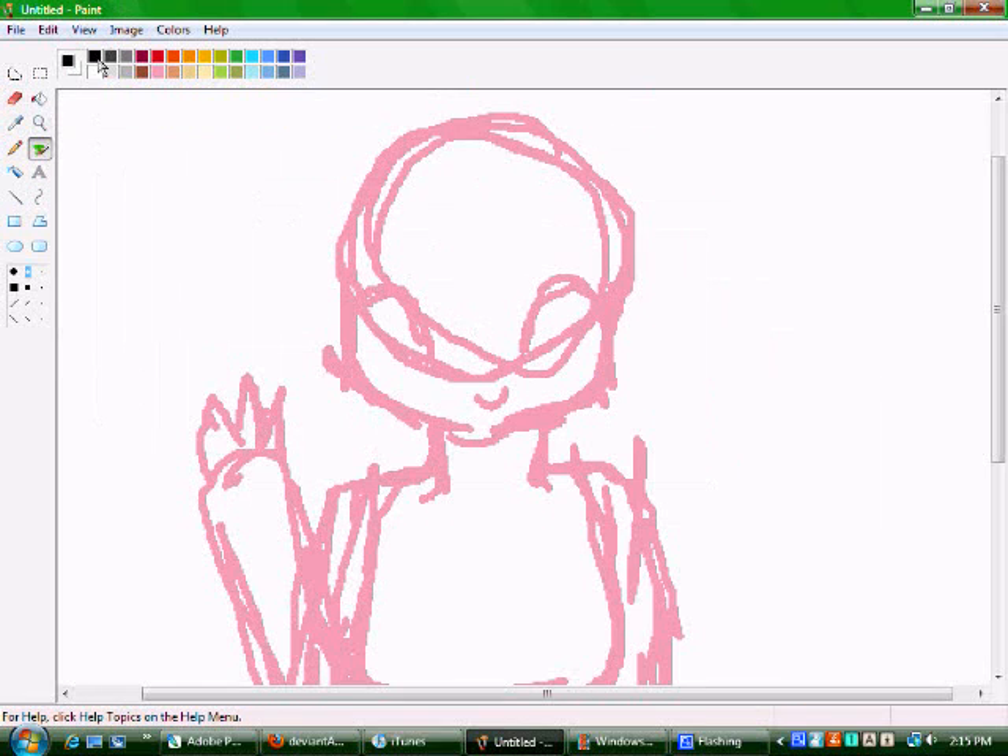Onto outline. Make sure your sketch is in a completely different color than what you're lining it in. Before any of you even go there — I don't like to use Ctrl-Z because I'm just not used to it, so I don't.